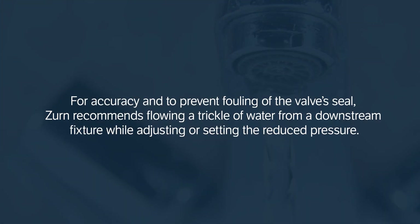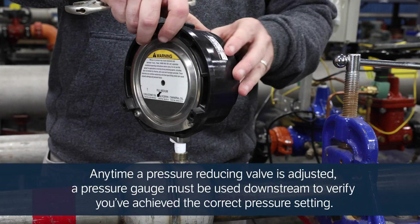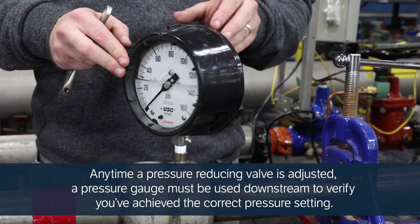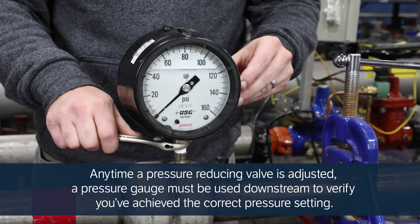For accuracy and to prevent fouling of the valve seal, Zurn recommends flowing a trickle of water from a downstream fixture while adjusting or setting the reduced pressure. Any time a pressure reducing valve is adjusted, a pressure gauge must be used downstream to verify you've achieved the correct pressure setting.